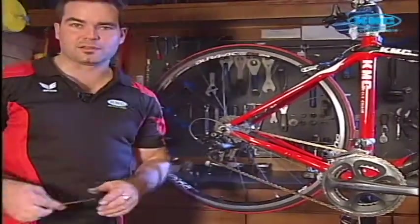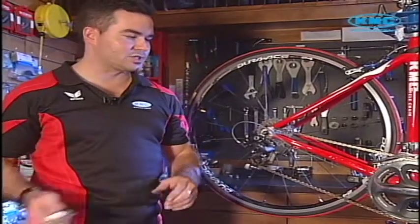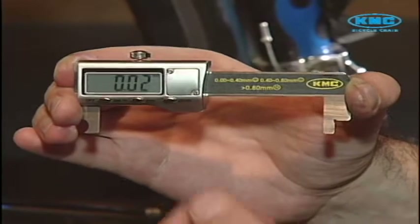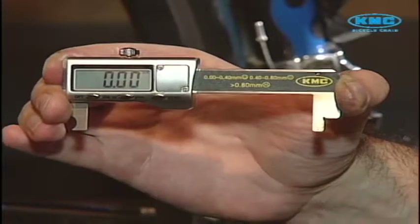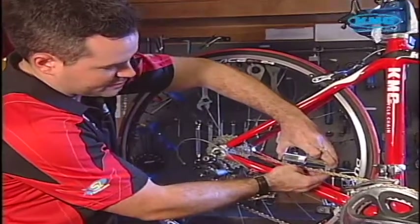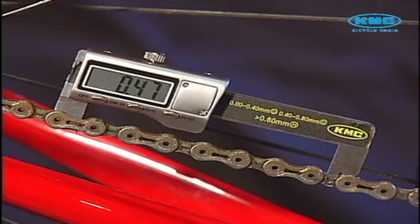However, I'd like to make a more accurate reading using a digital chain checker. Squeeze the arms together and press zero to calibrate. While you're still holding the chain checker together, insert it into the chain, then carefully let go. You can see that this chain is way before point eight, so we can perform maintenance on this.